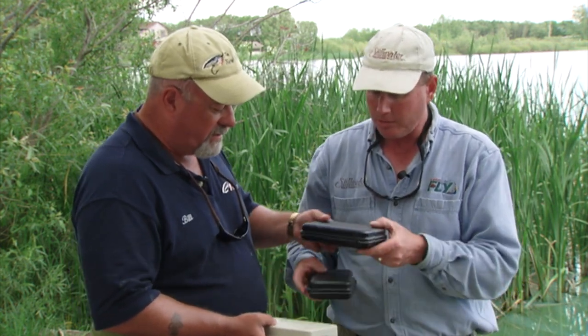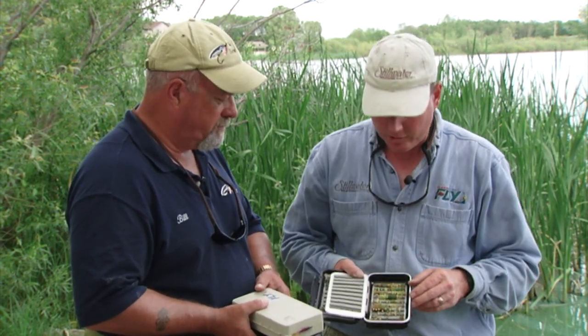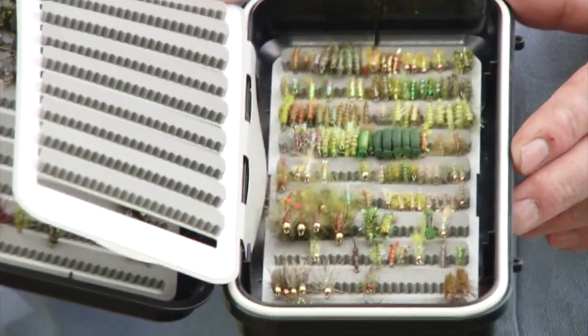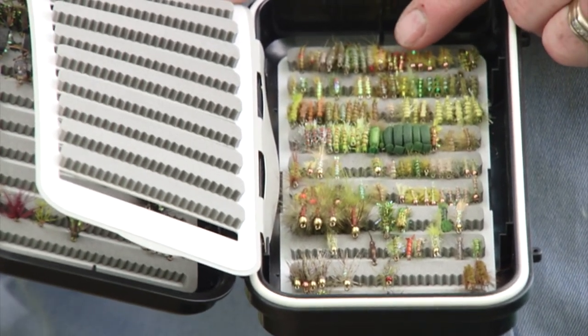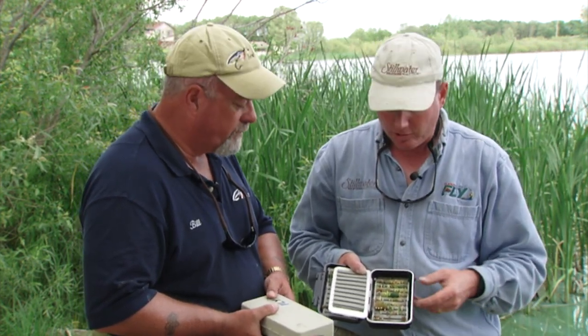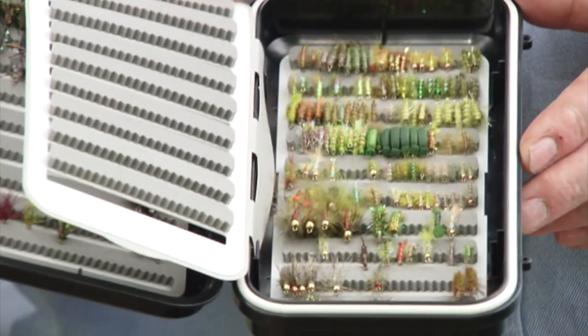Now we've got scuds here. Scuds are another staple. On these productive lakes in Manitoba, they're just chock-block full of big gammarus and hyalella scuds - two families to consider, with size being the only differentiator. They look the same, just one's bigger than the other - gammarus are the bigger ones. Simple patterns: dubbed bodies, shellbacks of raffia, midge flex, pearl mylar, those kind of materials. Bead heads on the front to help them get down in choppy water and give a little flash and sparkle. Just a range of colors, predominantly greens, shades of olive green - they match the bottom vegetation so your fly pattern selection should match those. A good selection of scuds, probably from a number 10 down through 16, and a number 12 would be a good average scud pattern to work with.